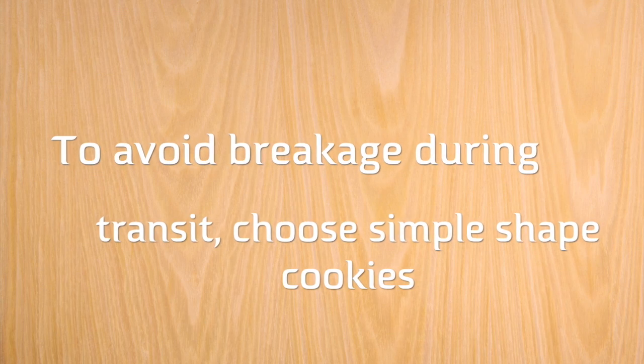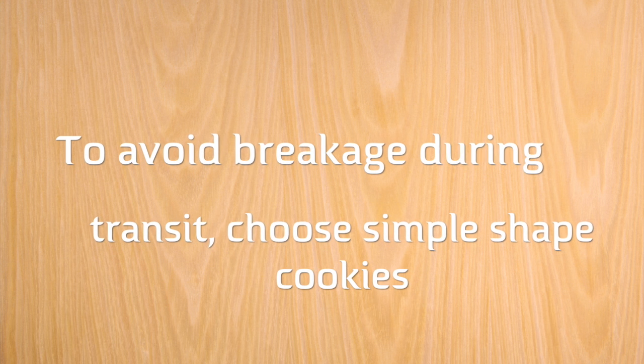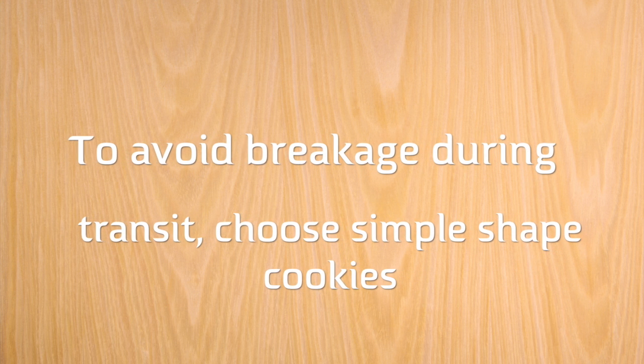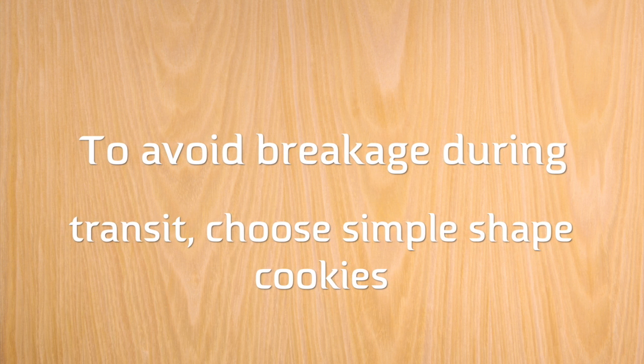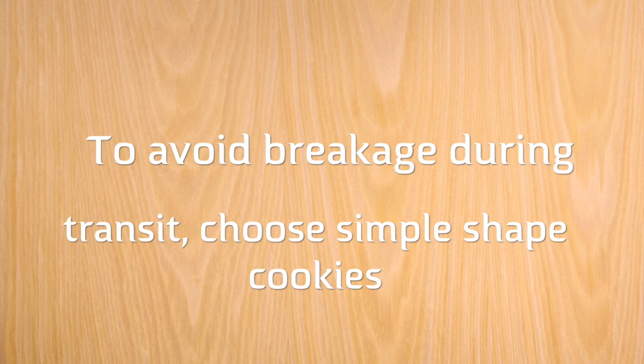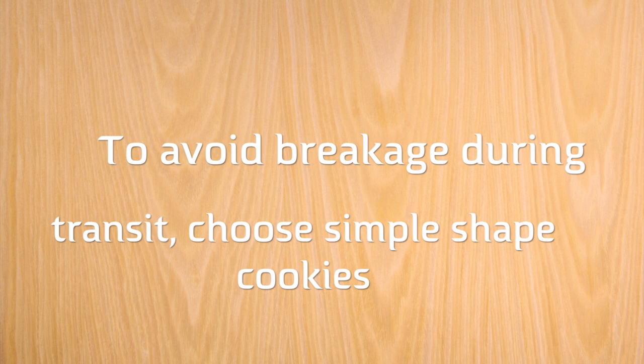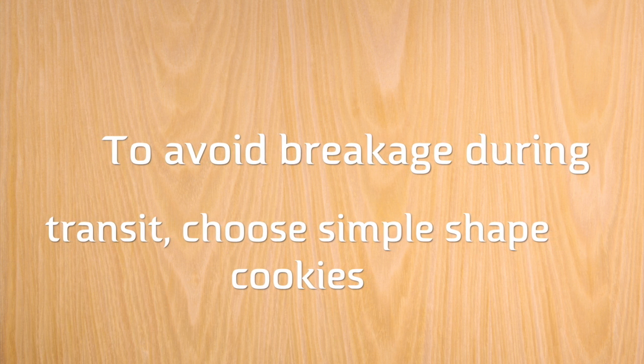If you are going to ship cookies, I recommend that you ship cookies that are a solid shape. When cookies are more intricate, it is easier for them to break during transit. Please click the link above to see how you can ship more intricate-shaped cookies and very tiny cookies as well.